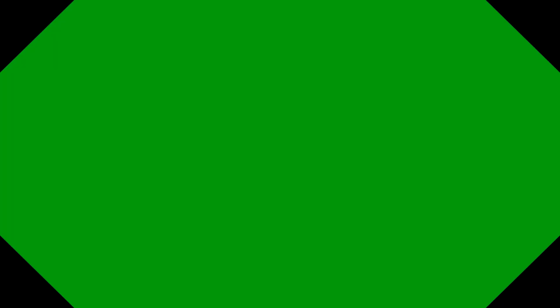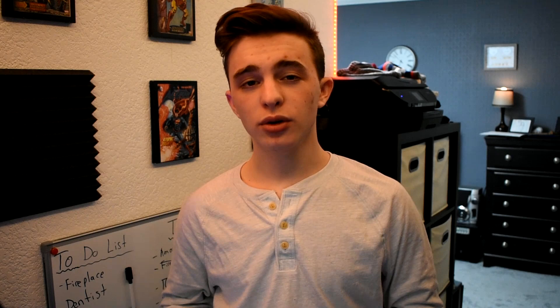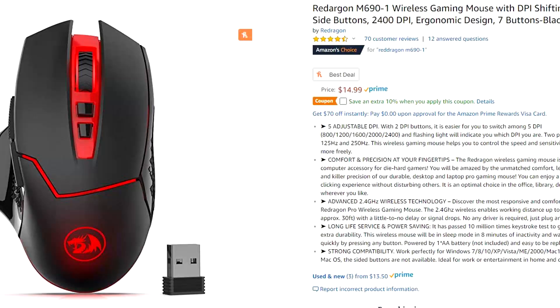Anyway, let's get into this review. Today I'll be reviewing Red Dragon's M691 Wireless Gaming Mouse — or should I call it the Red Dargon Wireless Gaming Mouse? Because according to Amazon and even Red Dragon's own website, that is what they're calling it, so either I missed something or someone really messed up. Anyway, let's take a further look into this budget wireless gaming mouse.